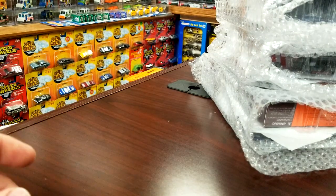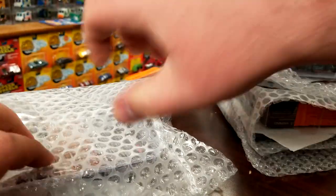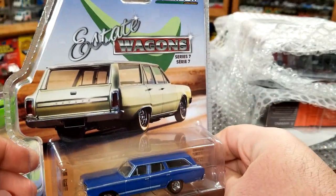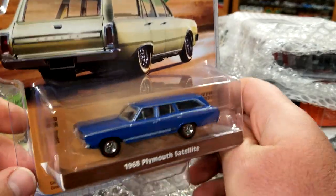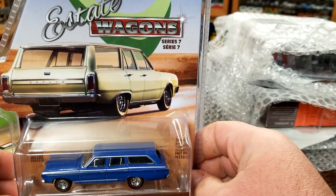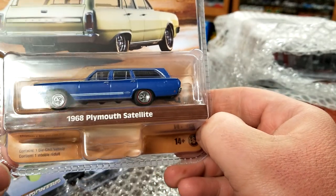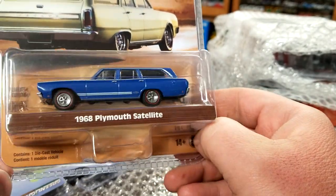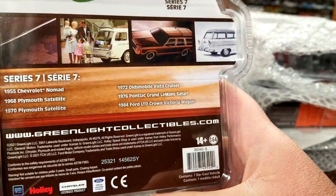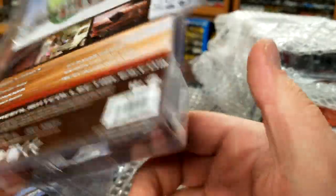Got a couple of Estate Wagons — I actually forgot I ordered these. The '68 Plymouth Satellite — this is the newest series, Series 7 — looking amazing. Does come with a tow hitch, got those nice Crager wheels, a red stripe on the tires. Looks pretty good, some deco on the side that says GTX — it's like a GTX tribute.